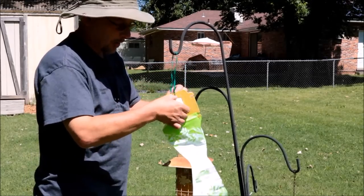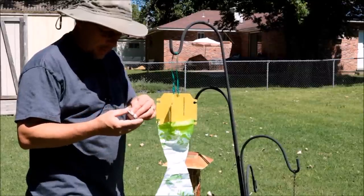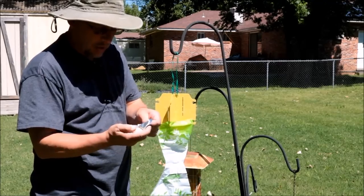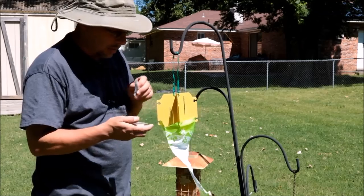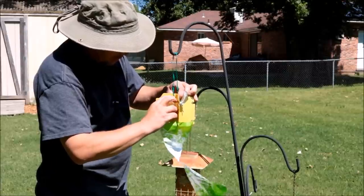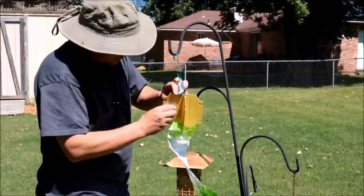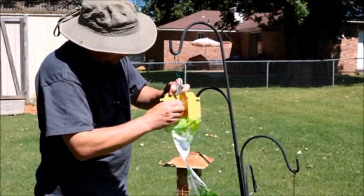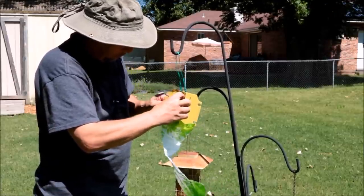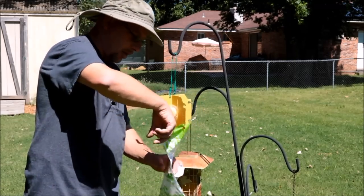The way this works is you set this lure trap — it sets inside the plastic slits right there. Open it up first, then set it in. It'll draw the beetles in. They come in to hit that lure, fall down inside the bag, and they can't get back out. I'm going to use this zip tie to hang it on a shepherd's hook just about 20 feet from my garden bed. Open the lure — again, you don't want to get that on you — and set it in. It is set and ready to go.